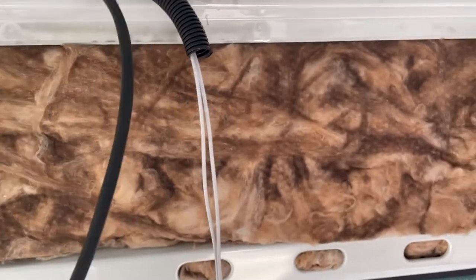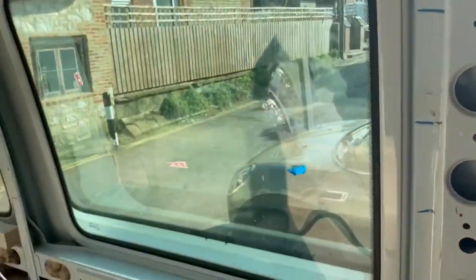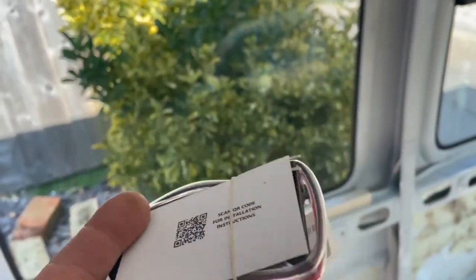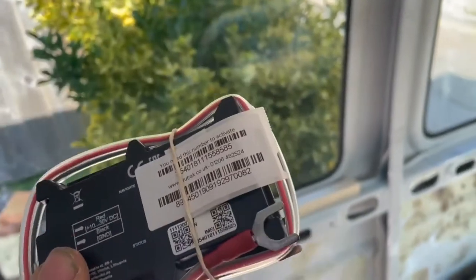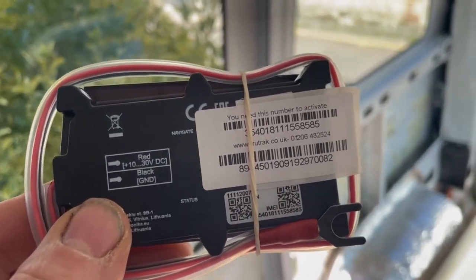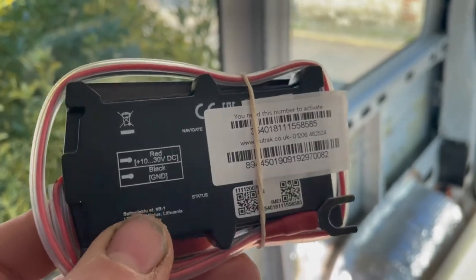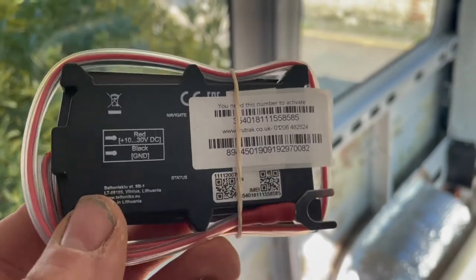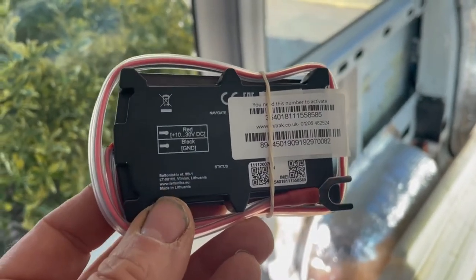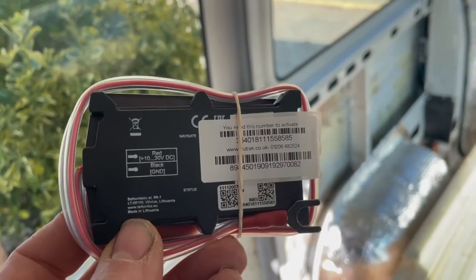We've got the power for the 4G booster and the aerial for the 4G booster. I'm now going to run the cable for our tracker, which will allow us to know exactly where our bus is at all times. I'm not going to show you where I'm putting this — it'll be hidden inside the body of the bus. It'll be powered from both the vehicle battery and the leisure batteries, so whichever battery is still attached the tracker will still work. It's got a 45-day backup battery anyway, so if somebody disconnects the batteries and tows the van it will still work long enough for us to get it back.